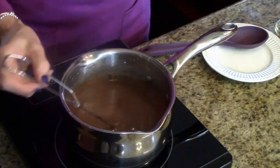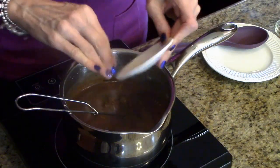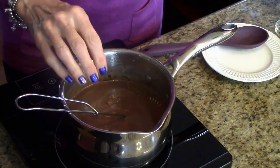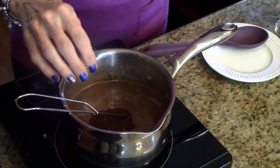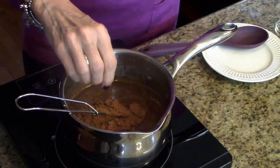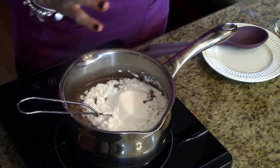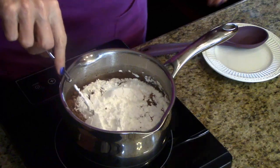My chocolate chips are all melted so now I'm going to add the rest of the ingredients. I'm going to start with the zest of the orange, the coffee, the cocoa powder, my powdered sugar, and my vanilla.